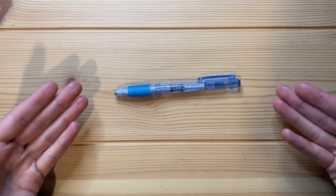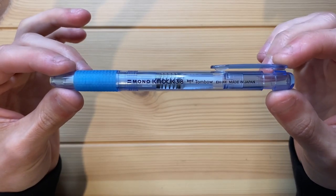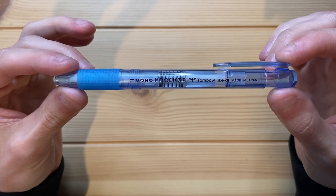Today I'm going to be reviewing this mechanical eraser right here. This is the Tombow Mono Knock 3.8 mechanical eraser, which I bought in Japan.